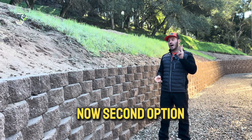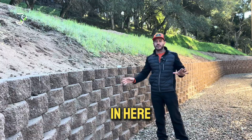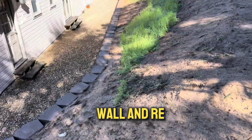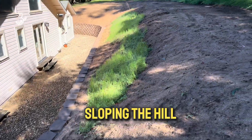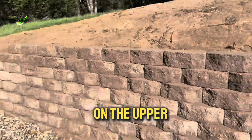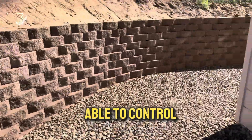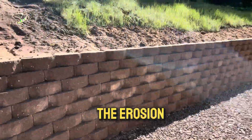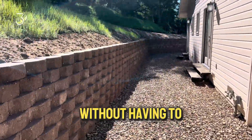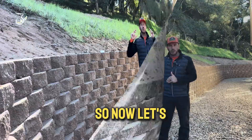The second option was this — what you see here: a four-foot retaining wall and re-sloping the hill. We don't have a completely flat area on the upper section, but the slope is way better and we were able to control the erosion without having to build that massive retaining wall.